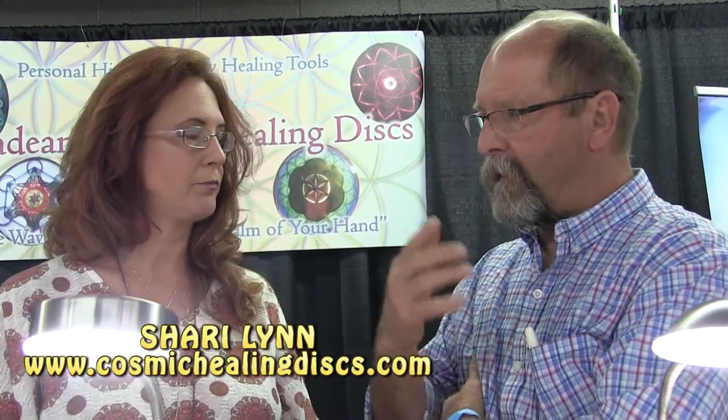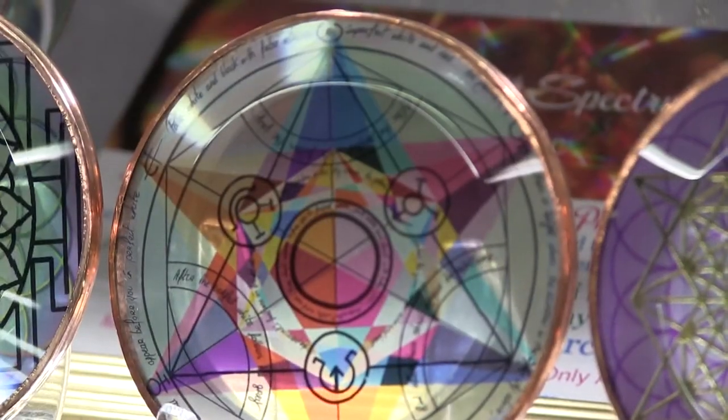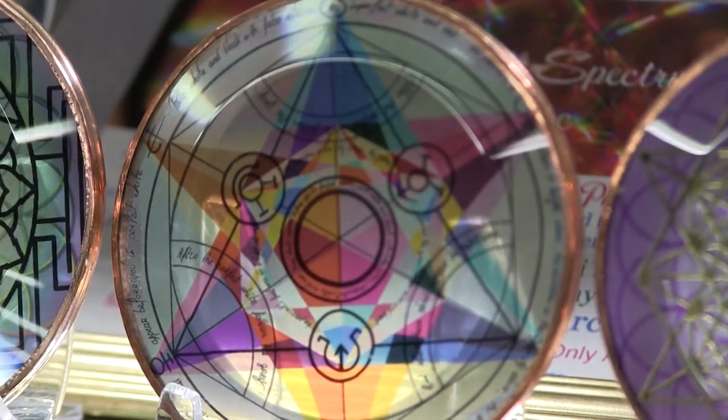Are you still in Ohio? Yes, I live in Ashtabula, Ohio — 60 miles east of Cleveland. I do have a website where you can check out my discs: it's CosmicHealingDiscs.com.